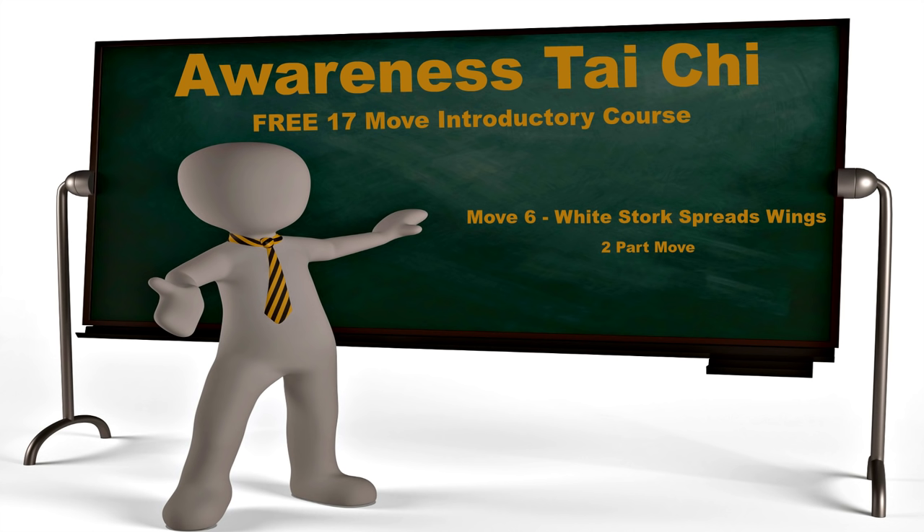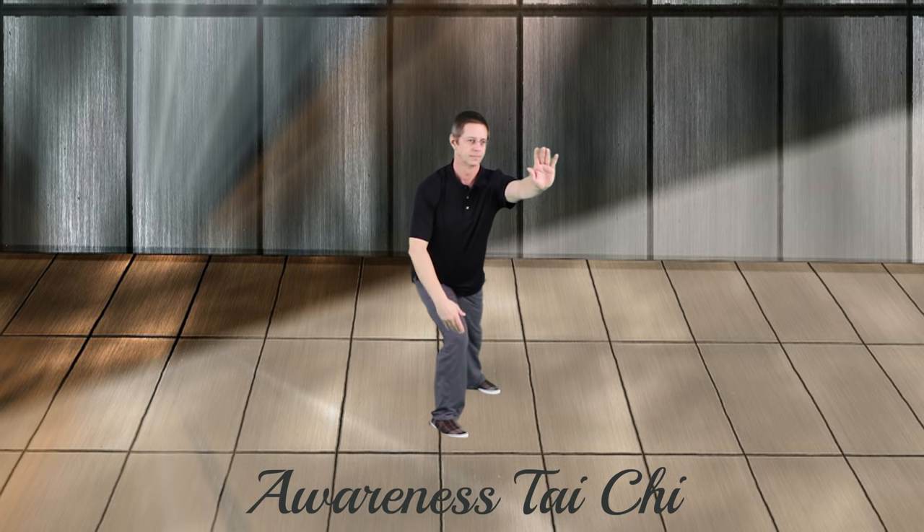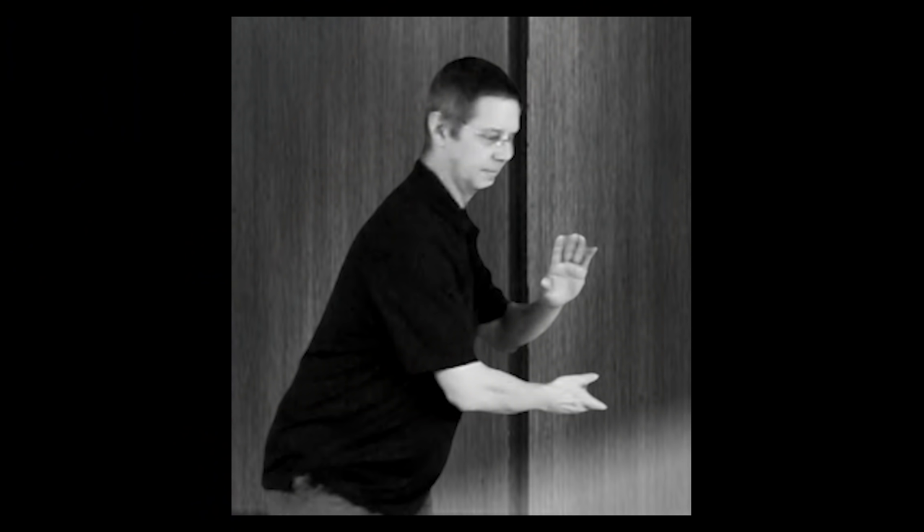Awareness Tai Chi, move 6, white stork spreads wings. There are two parts to this move. Turn to the side and hold the ball, step out with the toe turned in. Extend the arms out, place the toe, stand up, and open the arms up. As you relax the weight into the left leg, the right arm will come around to the side and turn palm up underneath the left arm, which will be palm down. You will then step out with the right foot in a parallel direction with the left foot, with the toe turned in. So now both feet will be in a line with both feet angled at 45 degrees.